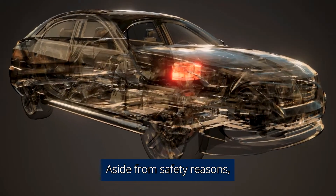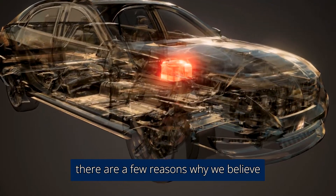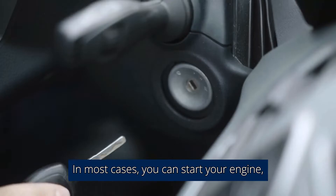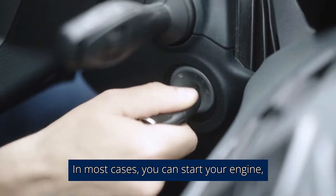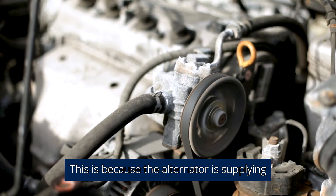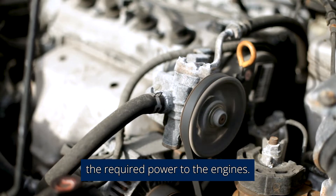Aside from safety reasons, there are a few reasons why you shouldn't run your alternator directly to the battery. When you wire your alternator directly to your battery, running your engine without a battery is impossible. In most cases, you can start your engine, remove the battery, and the engine will continue running because the alternator is supplying the required power.